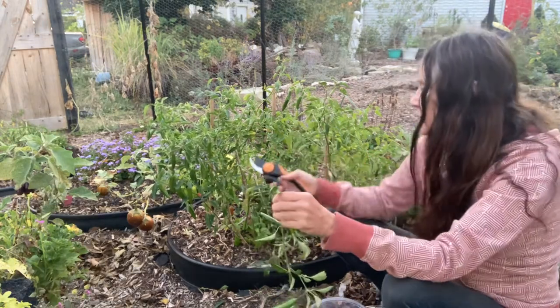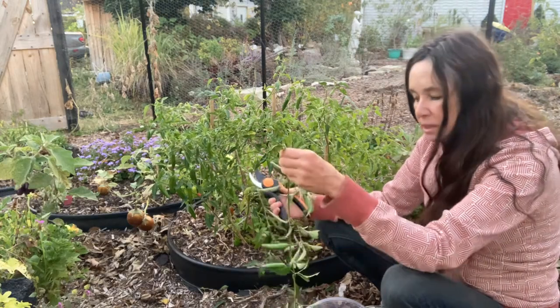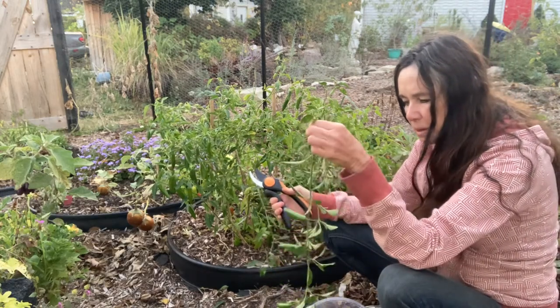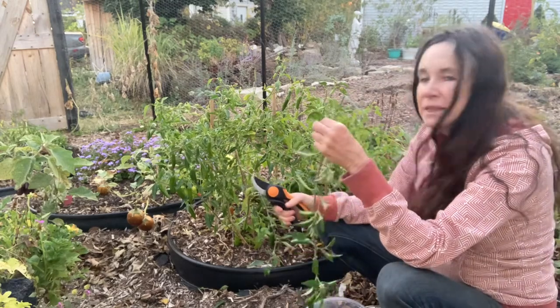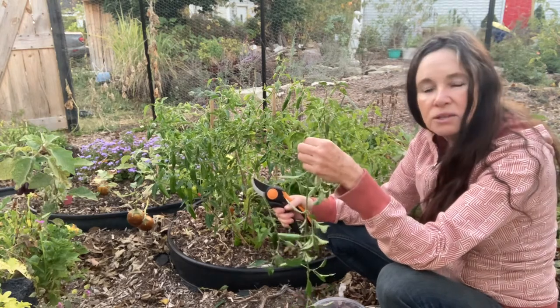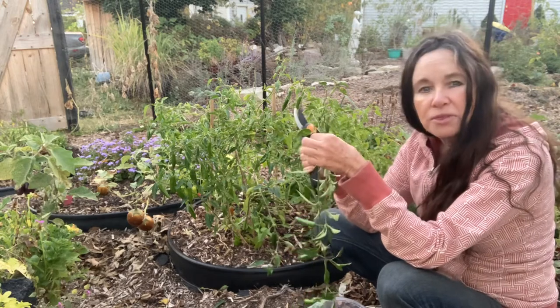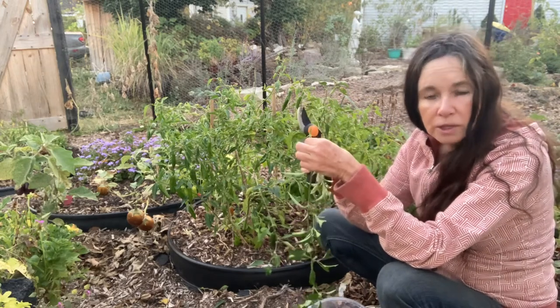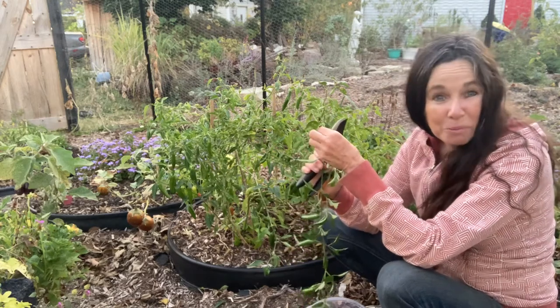This is a great producing plant so I'm probably going to dig it up anyway, but I want to trim it. So let me pick these and take you inside and show you how to dehydrate them, because it depends on how thick the wall is. I'll explain that inside.